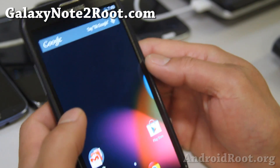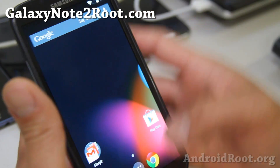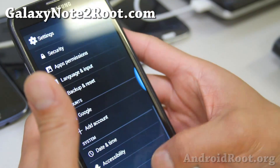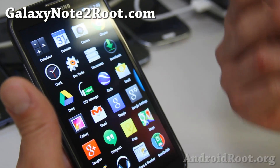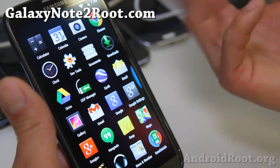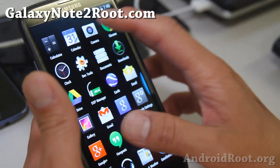Hi folks from Galaxy Note2root.com. For this week's ROM of the week, check out OmniROM. This is the latest OmniROM and I really like it. It is of course Android 4.4.2 KitKat. Not too much has been changed. This is available for AT&T, T-Mobile, Sprint, Verizon, GTN 7105, and GTN 7100 — so for all of the Note 2's, everything working out of the box.